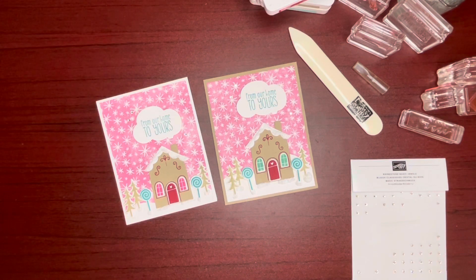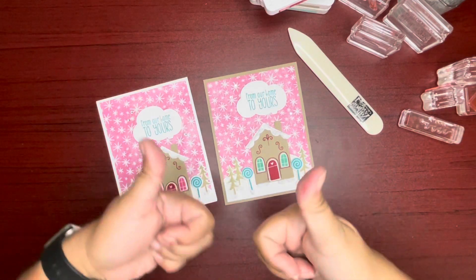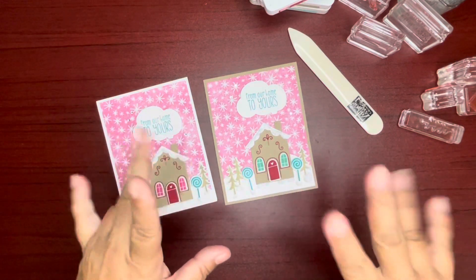And there you have it, guys — what do you think? Let me know in the comments below. Thanks again for joining me today. To order Stampin' Up products, please visit my online store — the website is linked in the description of this video. Don't forget to like this video by giving it a thumbs up and subscribing. Come back again soon — bye!